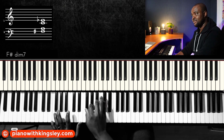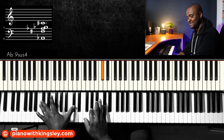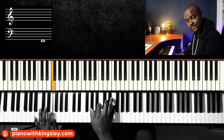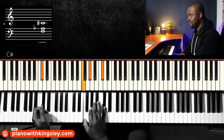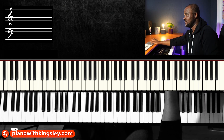After the five, you just play a regular four chord over the five, and then come to the one. Let's try that with a loop and hear how it sounds.